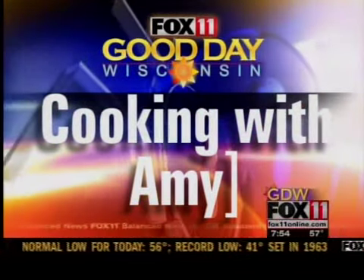Let's get cookin' with honey. Hey, good morning, you guys. You know, sometimes that same old sandwich for lunch can get a little bit boring. So why not change things up and do a great pasta salad?